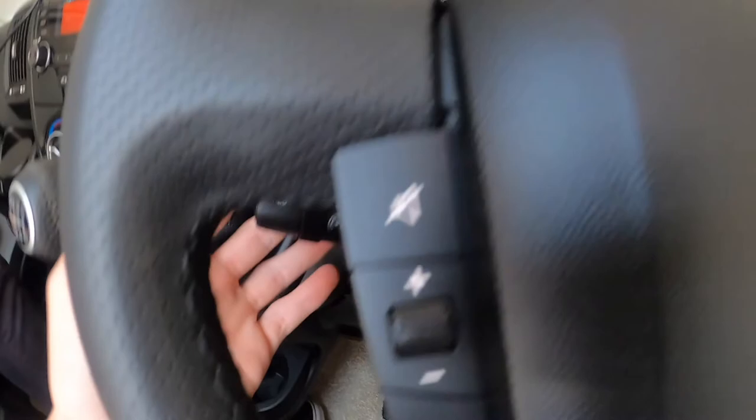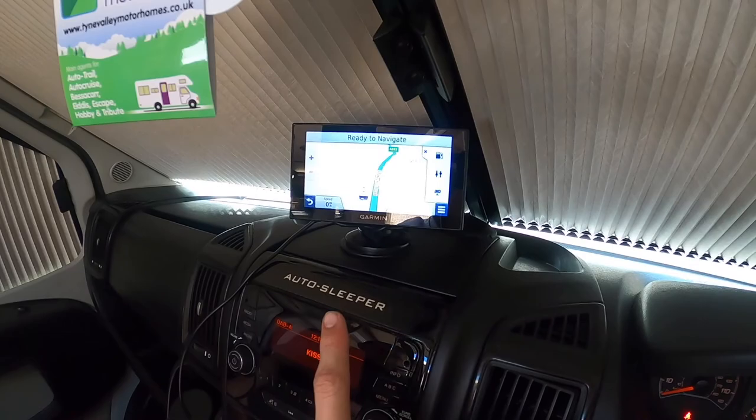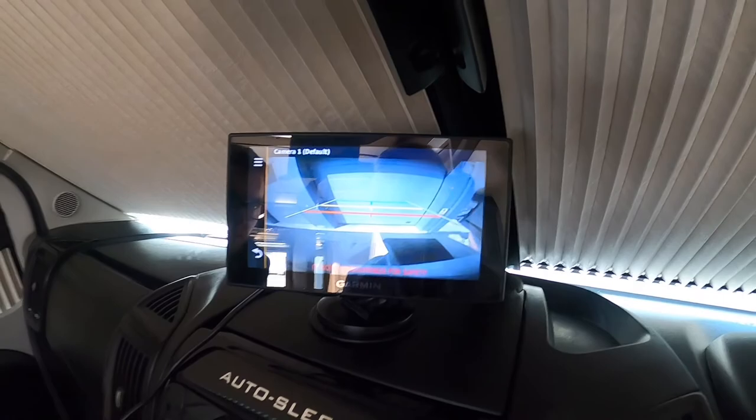You've got mute and volume, lights and indicators, cruise control at the top, and speed limiter at the bottom. There's a six-speed manual gearbox and when you go to reverse the reversing camera comes up on the dash.